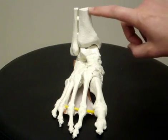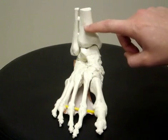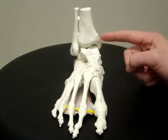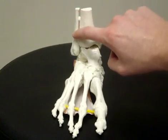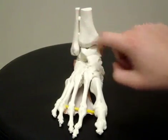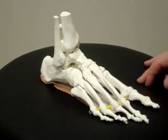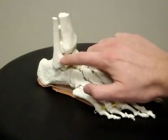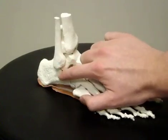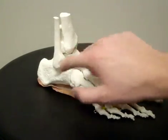Here is a model of a right foot and ankle. This is the lower part of your shin or your tibia, and it forms the bigger bump on the inside of your ankle. This is the lower part of your fibula, and it forms the bump on the outside of your ankle. If you look at your foot from the outside, there are a number of ligaments that attach the lower part of your fibula to your foot in the front, side, and back.